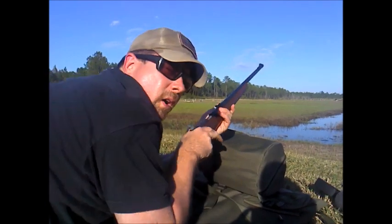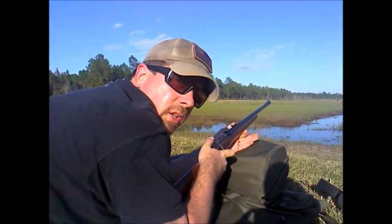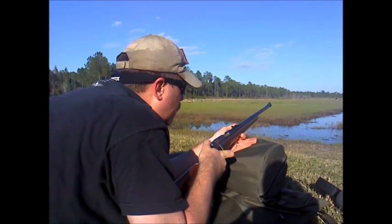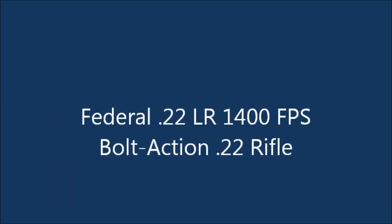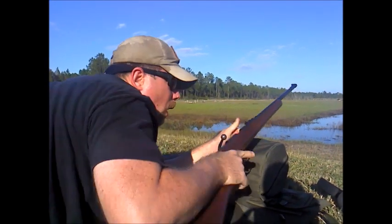Alright, this rifle here is a .22 long rifle loaded with a standard velocity Federal .22LR cartridge. No suppressor.